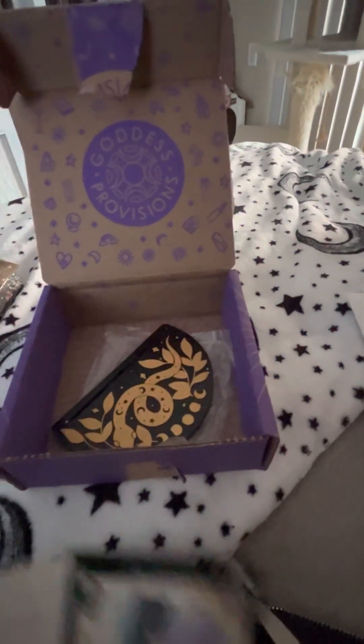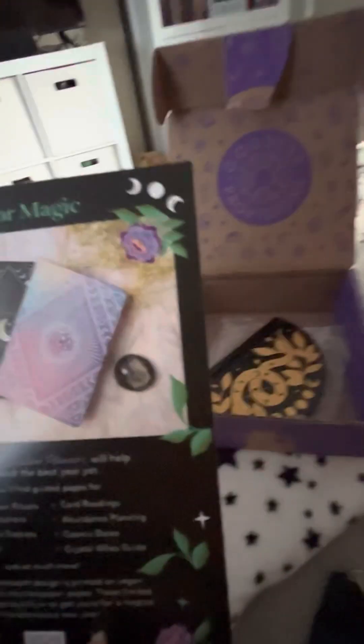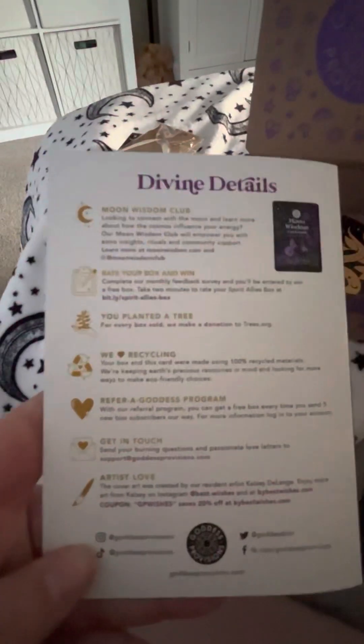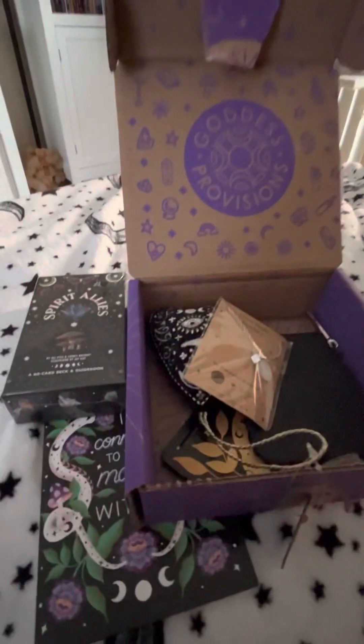Alright, that's everything for the December box. As you've seen in my last haul from them, I did get the planner — they do still have them up right now, so if you want those, they really do come with a lot of really good goodies and it's really worth it in my opinion. So that's everything for this month's Goddess Provisions box. Thank you, see you next time.